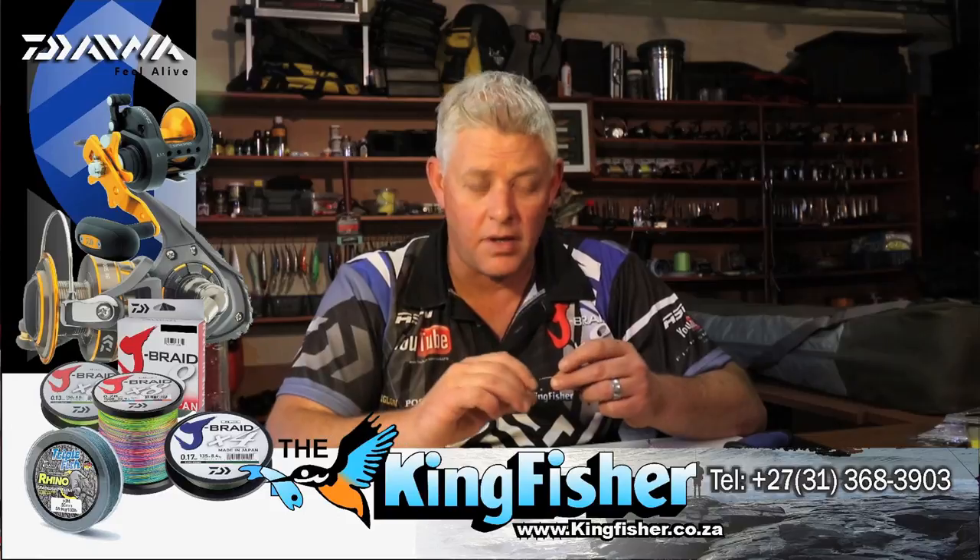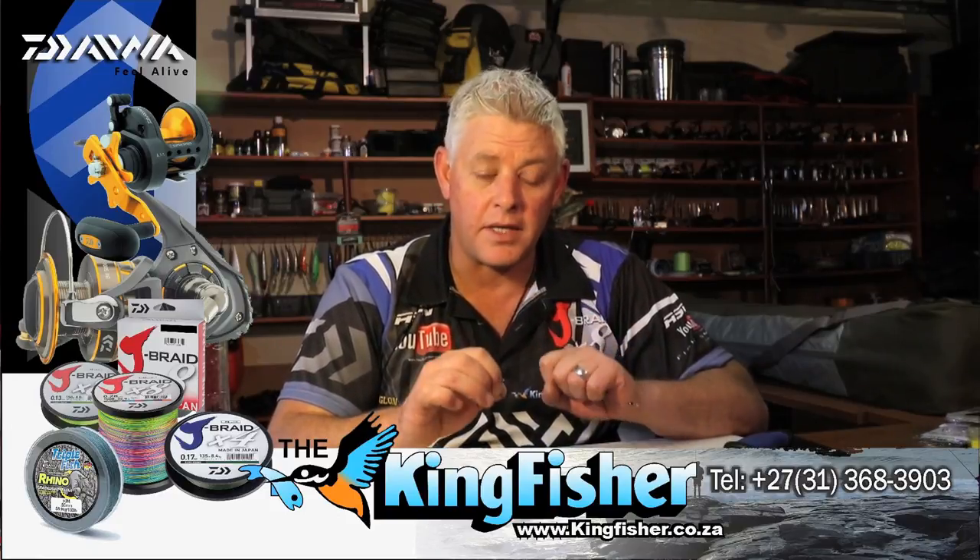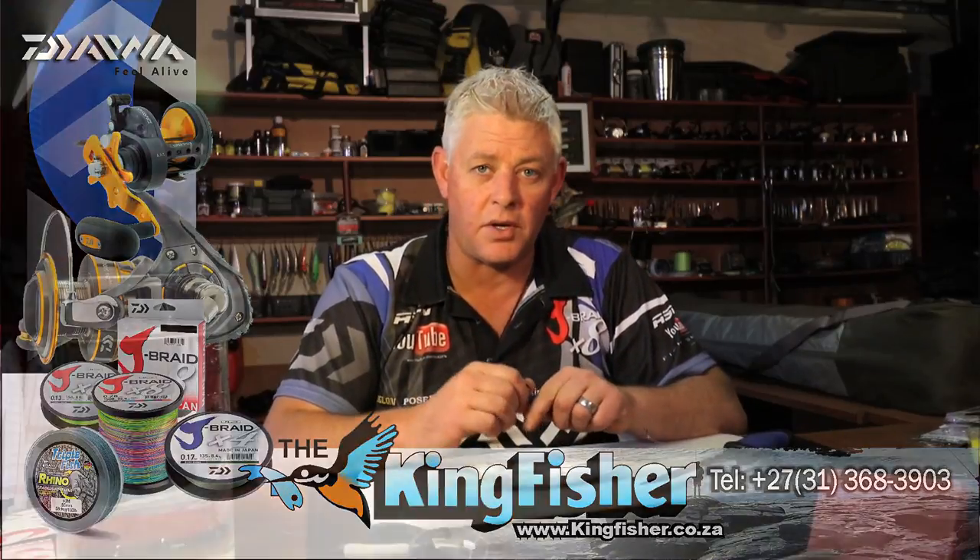Today we're starting with sardine for obvious reasons — the sardine run is around the corner and sardine is probably one of the most used baits in South Africa. I'll show you how to make some sardine baits today, and we'll be looking at a whole sardine bait on a drift trace.